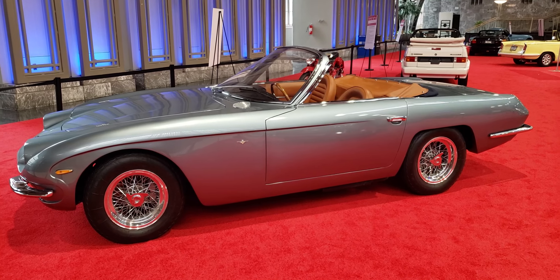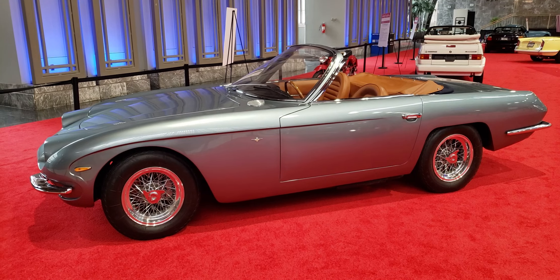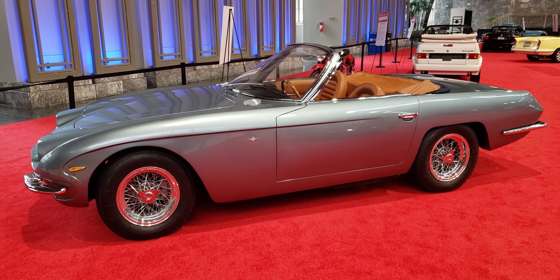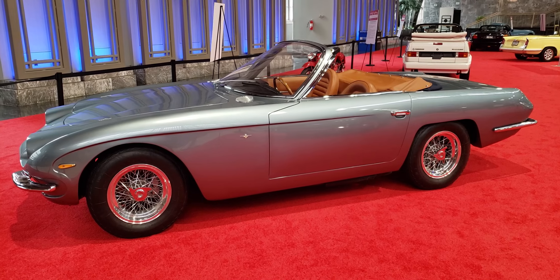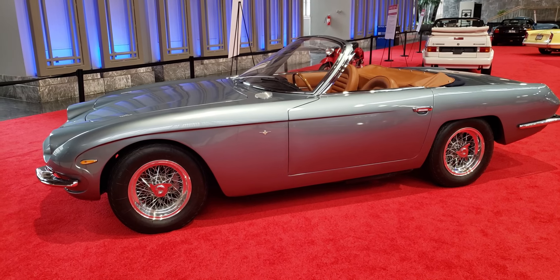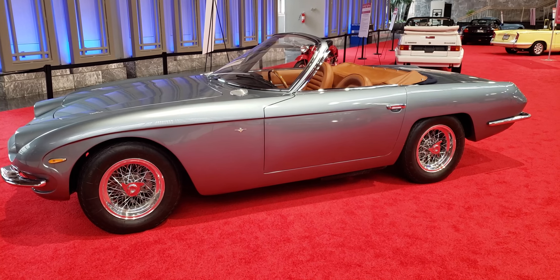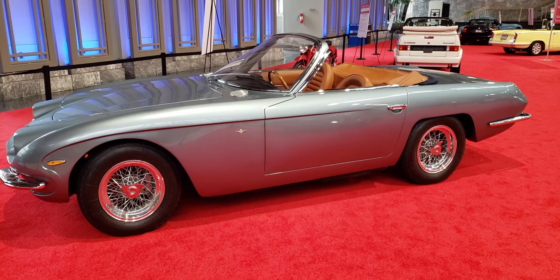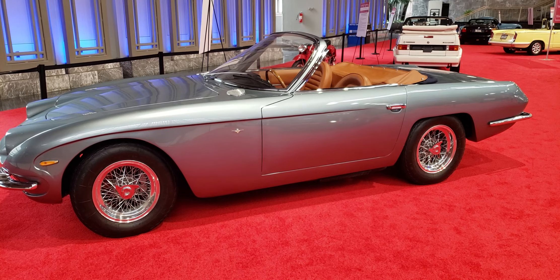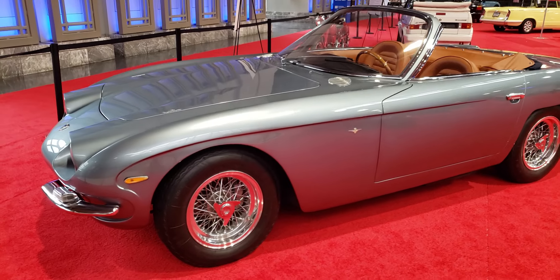Hi everyone. On today's road trip we're going to look at a 1966 Lamborghini 400 2 Plus 2. This is a pretty unique car. You don't see these 400s very often, and you certainly don't think of them when you hear the word Lamborghini. I've seen these in coupe form, but this is the first convertible I've ever seen, and it is nice.